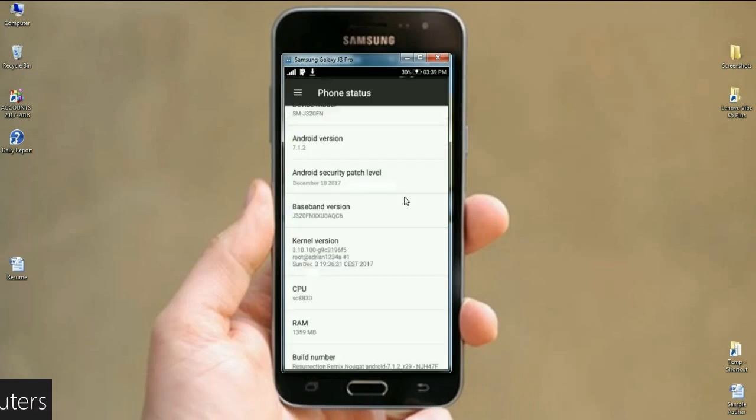Here are my J3 device properties. The phone model name is J320FN, Android version 7.1.2. The security patch is very recent: December 10, 2017. Compared to stock ROMs, custom ROMs implement security patch levels very quickly. The ResurrectionRemix ROM updates security patch levels well, and the kernel version has been updated to Sunday, December 3rd, 2017.